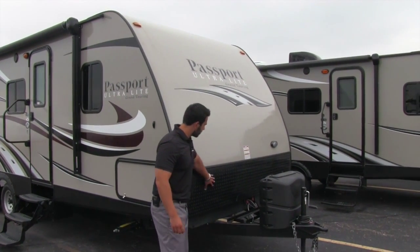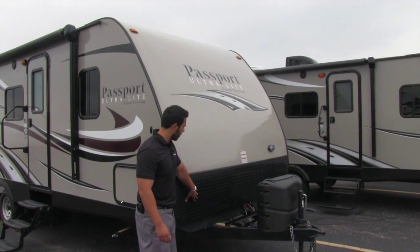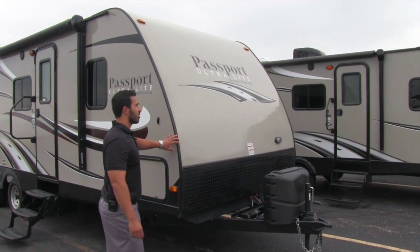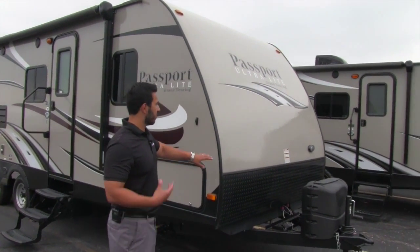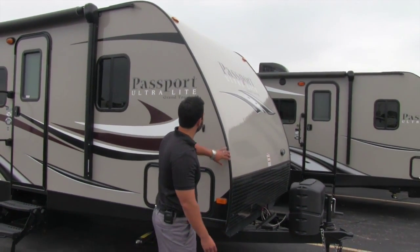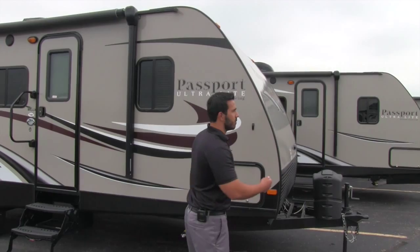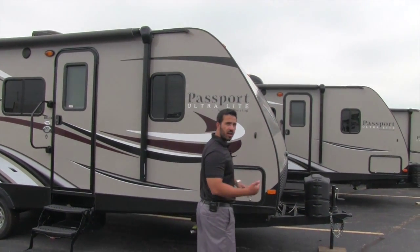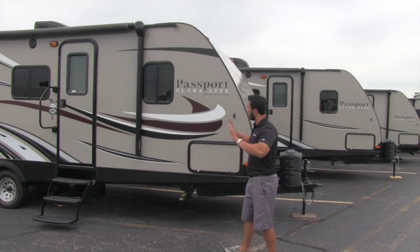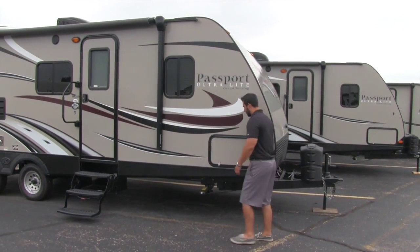The front end has diamond plating that helps protect against rock chips thrown up from the vehicle, so it's not going to scratch up your fiberglass. One of the great things about Passport is the towability. They have a lot of features that make them great to tow — one being lightweight, and another is the curve on the front end. It's cut back to be aerodynamic so wind goes up and over rather than stopping you like a flat wall.